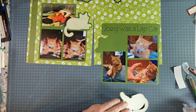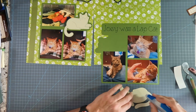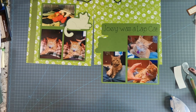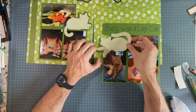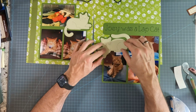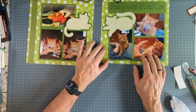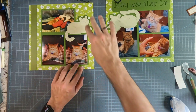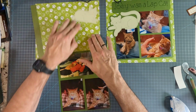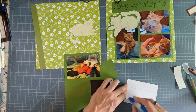I tend to pick the background pages first because that makes it a little easier to know what colors you need to use for your cutouts. In this case, I chose this green background paw paper, and then that's what drove the color of the matting, the color of the graphic, as well as the pen color I used to do the drawing.